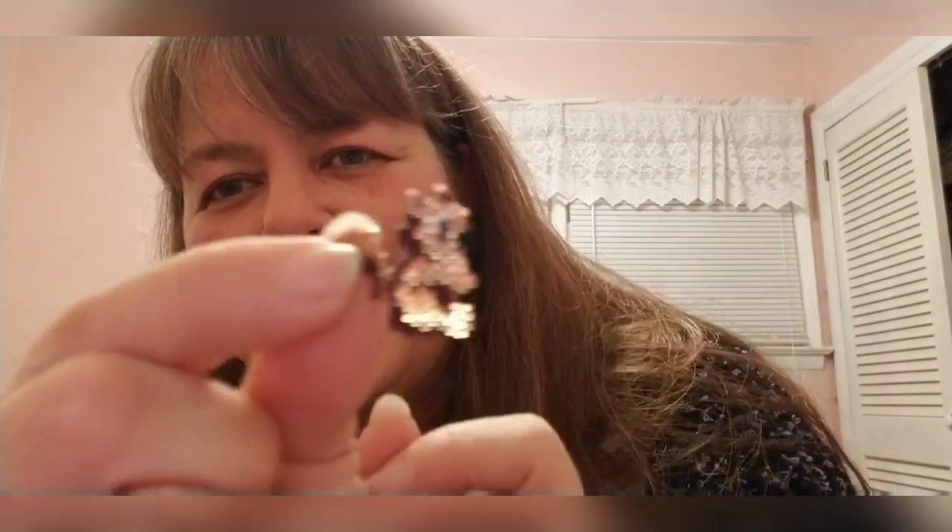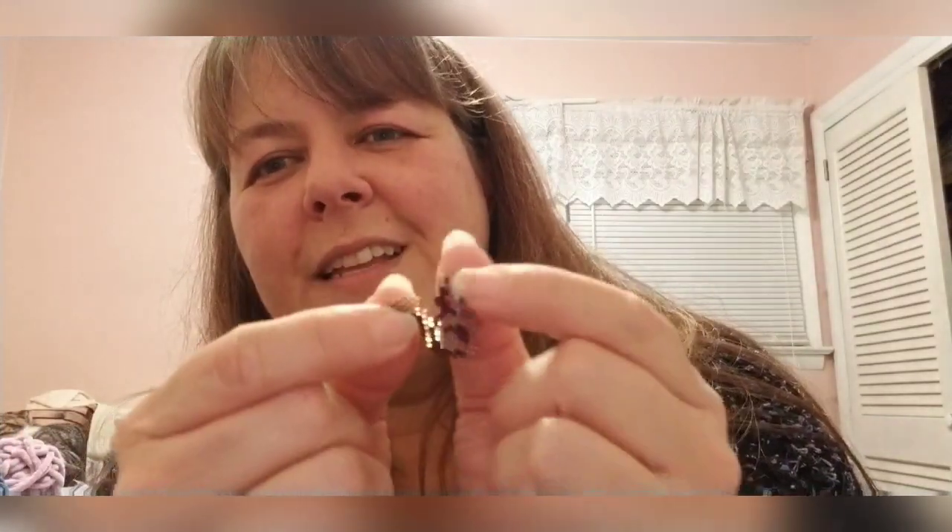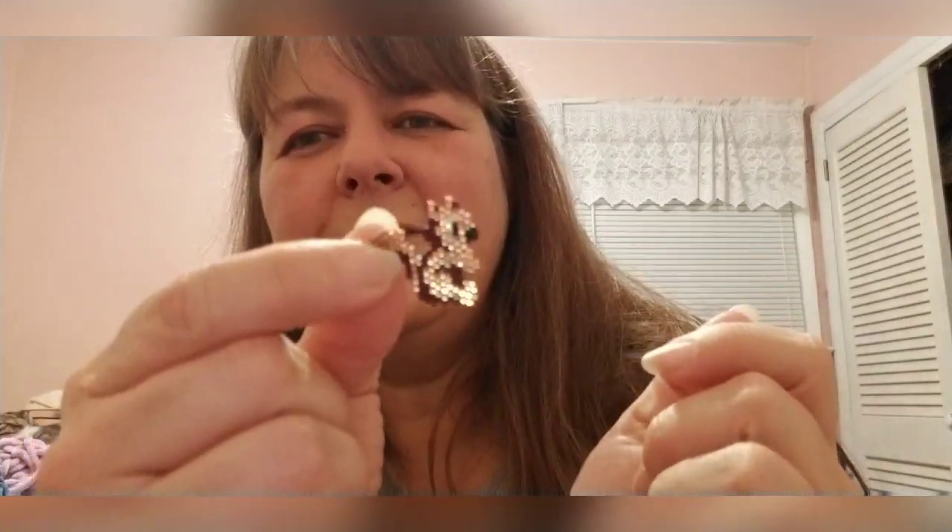The other finished object I have — outside of crochet — is some more bead weaving: a little squirrel with a cute little tail. He turned out really cute. If you saw him on Instagram, thank you. It's hard to keep the patterns secret, so if you see blurry pictures on my Instagram, it's my bead weaving — a pattern I don't want to give away.